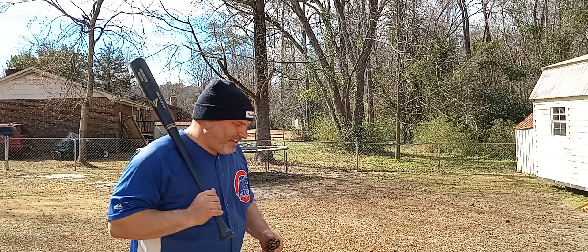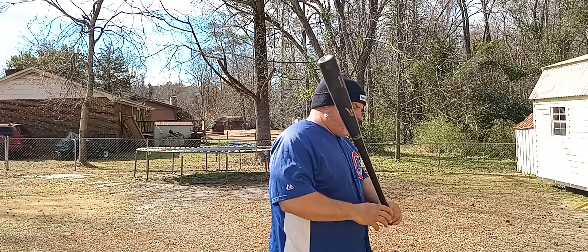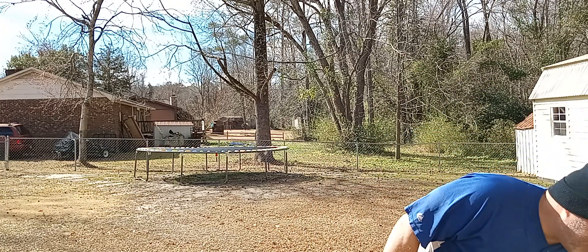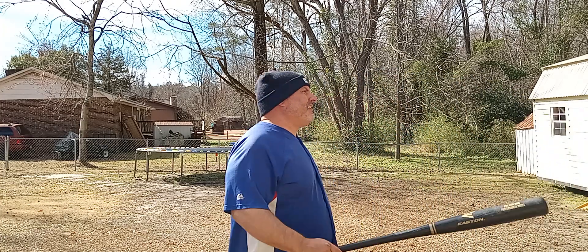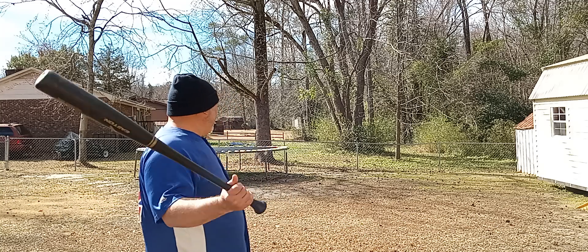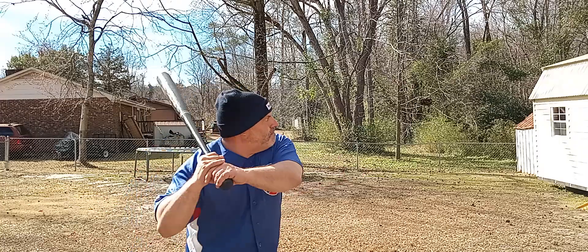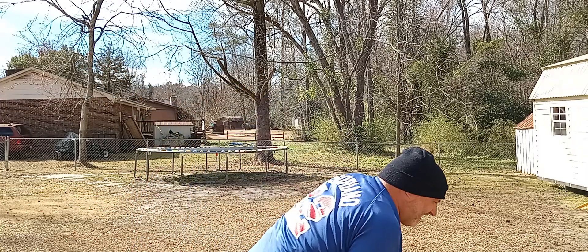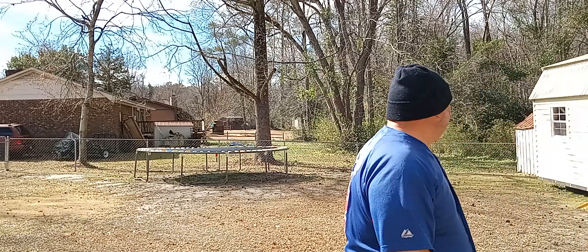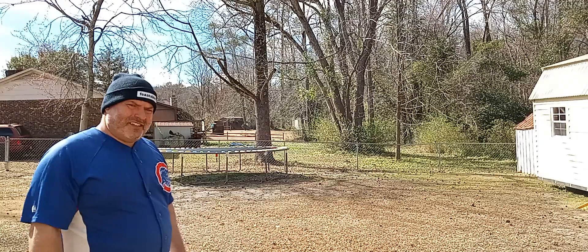Mark Grace got robbed for Rookie of the Year in '89. I'm pretty sure Mark Grace got more hits than anybody in the 90s — fun fact if you didn't know. But Chris Sabo won Rookie of the Year. Tree again — I'm tearing it up. You see how many times I hit that tree?